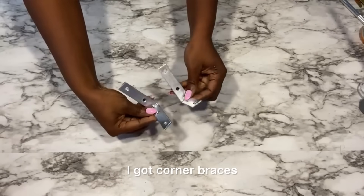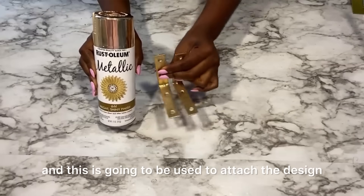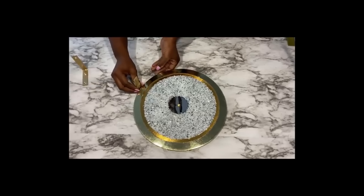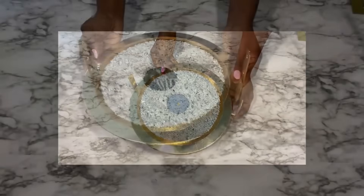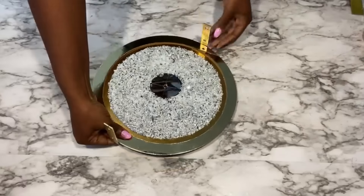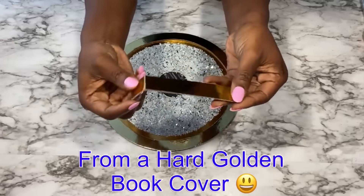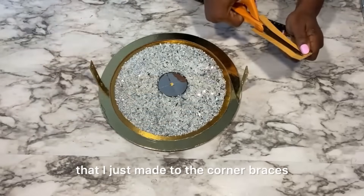I got corner braces that I spray-painted gold, and this is going to be used to attach the design that I just made to the base. I got this piece from a hard book cover and I'm going to cut it down to size and use it to connect the design to the corner braces.